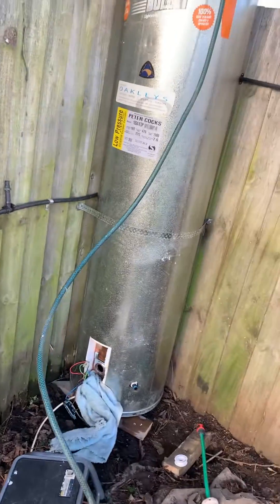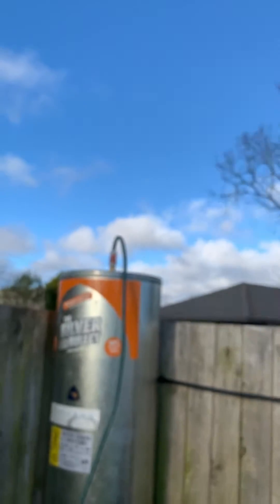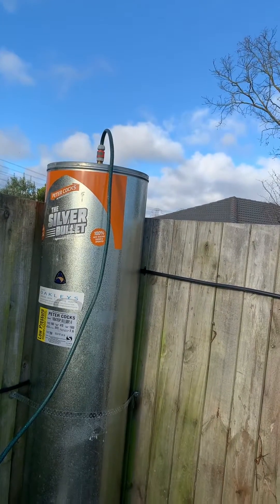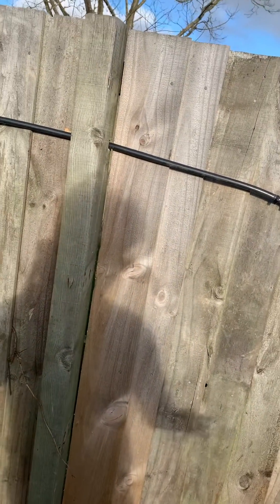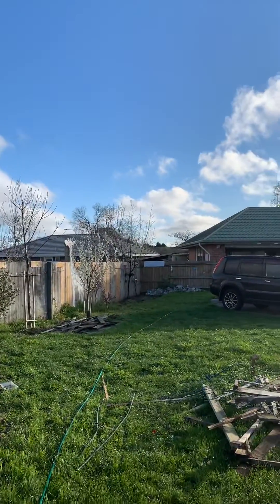I'm gonna see how long it takes to warm up. I gotta put a thermometer on the top and check the temperature and see how many hours or days it takes to get to at least 50 degrees Celsius. I think the ideal would be like 65, but let's see how it goes.